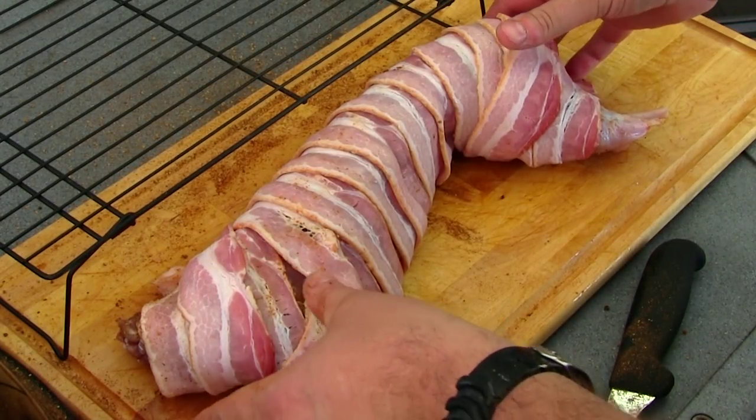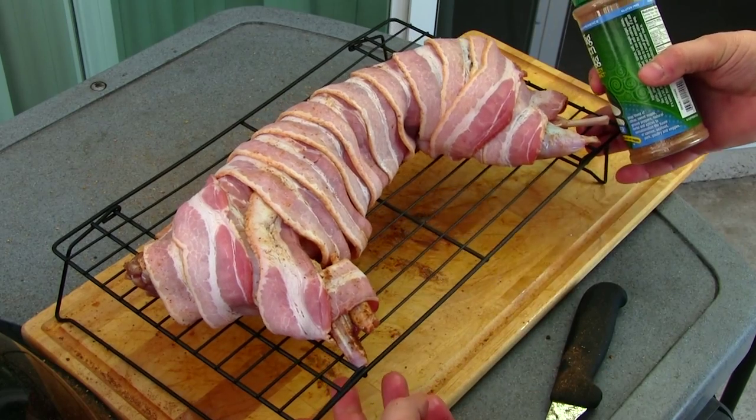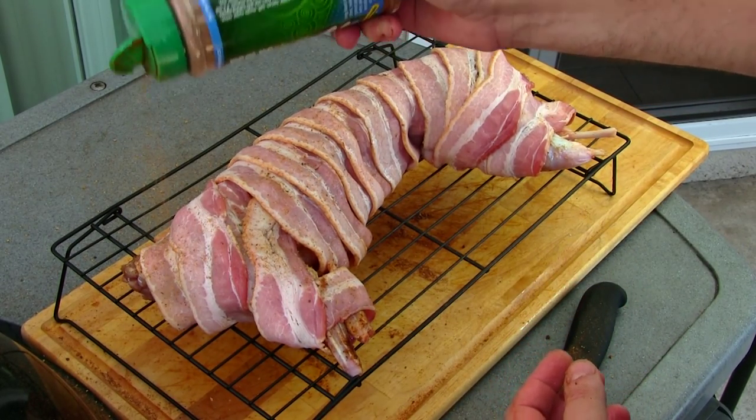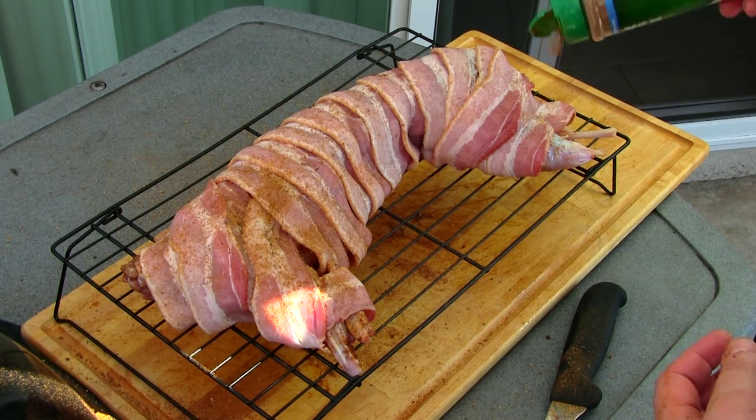I'm gonna carefully transfer it over to this rack, which will make it a little easier going in and out of the smoker. Then I'll go ahead and hit it with just a little bit of rub on top.